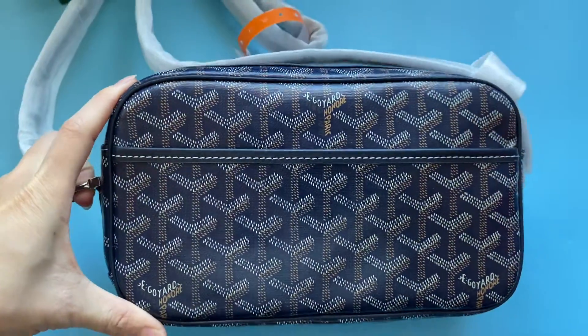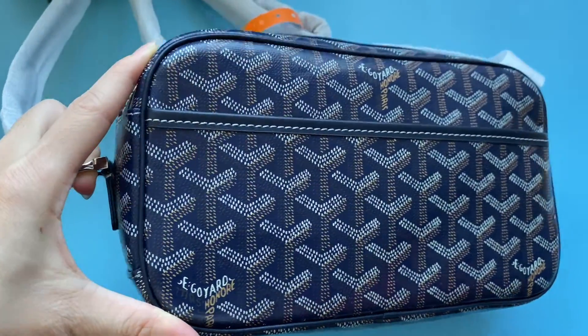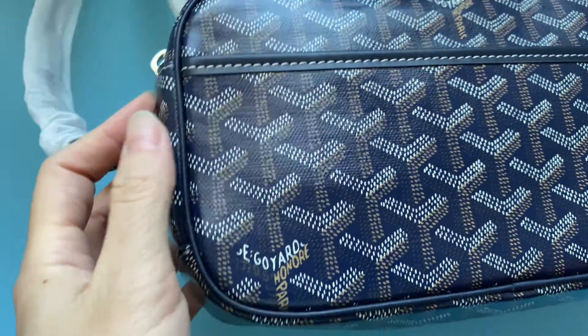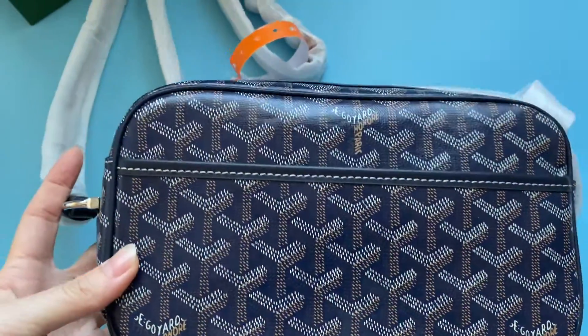You can see this bag is very beautiful. It is in a blue colorway. The leather on the bag is made of cowhide. Also check the trim — this is also made of leather.